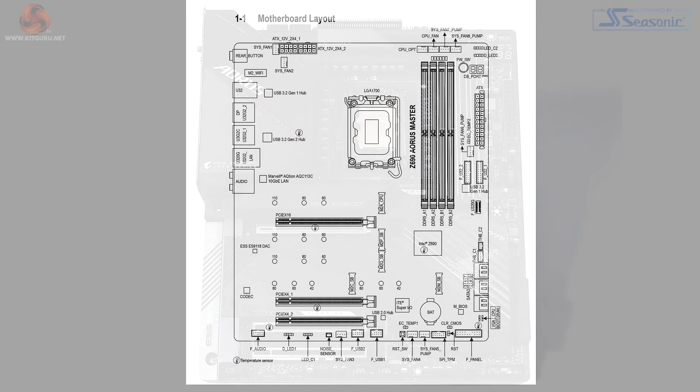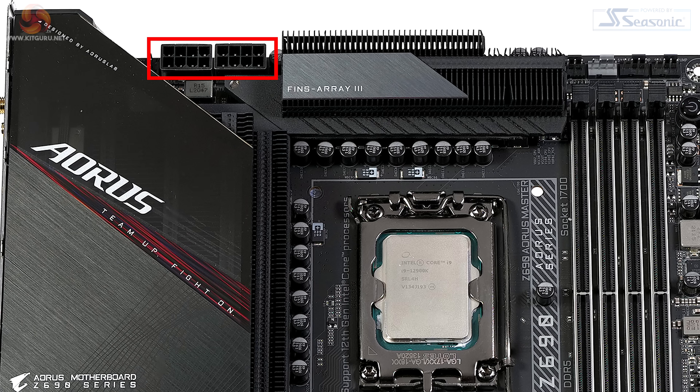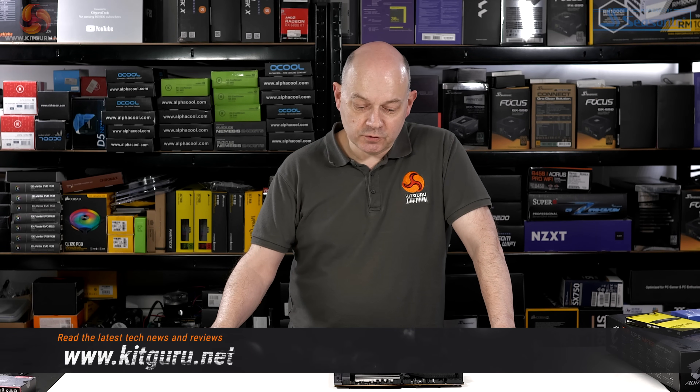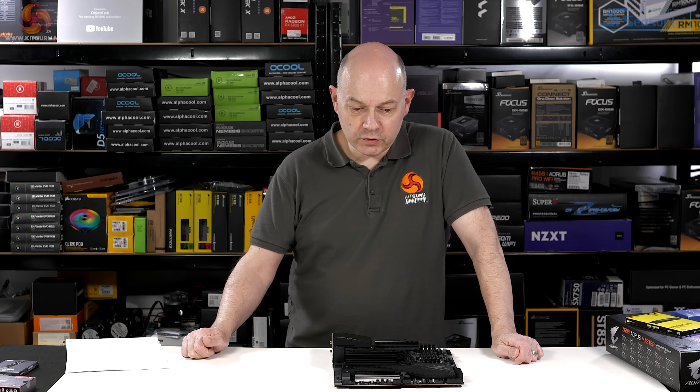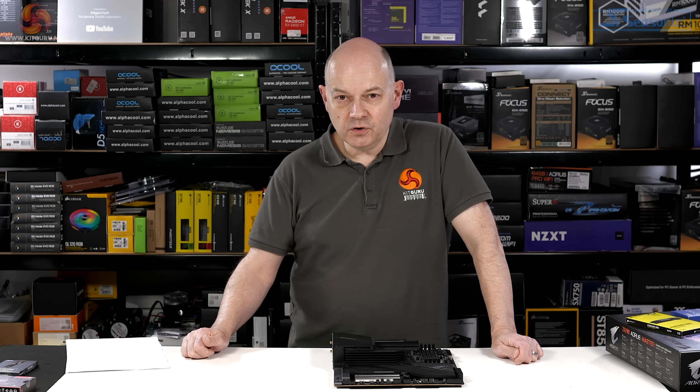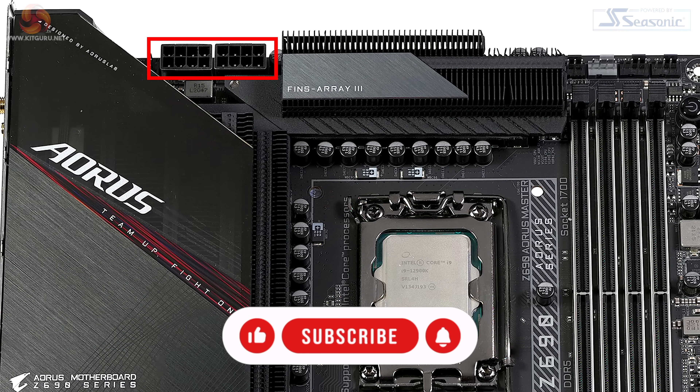The layout of the board is interesting. Starting at the top, we've got a pair of 8-pin EPS connectors — high-end, solid-pinned connectors. You don't need two 8-pins to run the Core i9 past, say, 400 watts. One of them will do the job nicely. The fact you've got two is overkill. It looks good, but unless you're into LN2, you simply don't need that amount of power.